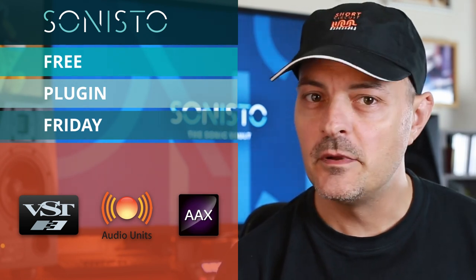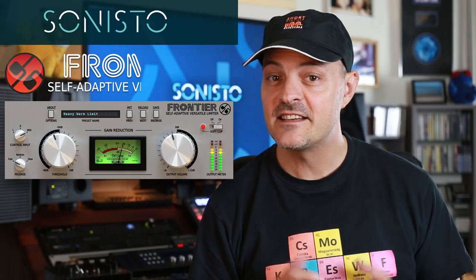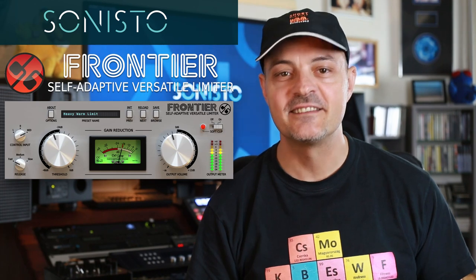Today it's the simple but very transparent D16 Frontier Leveller. Let's take a listen.